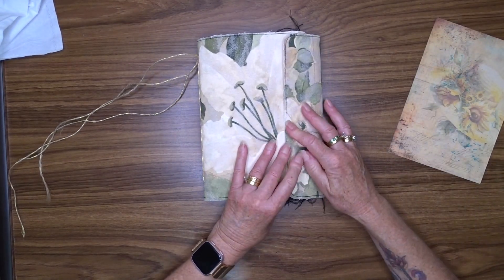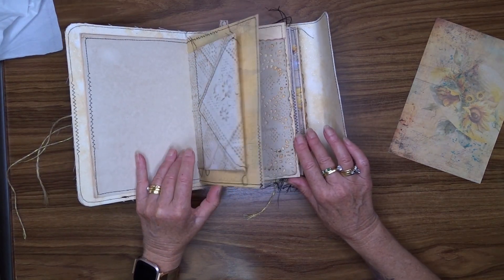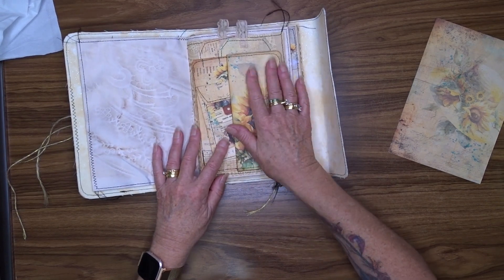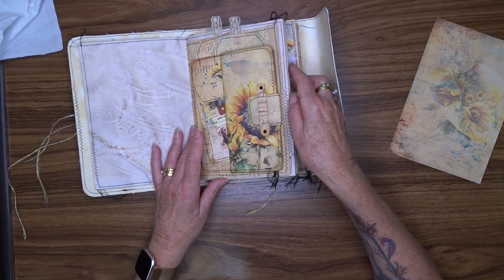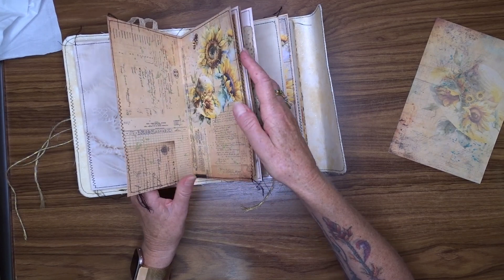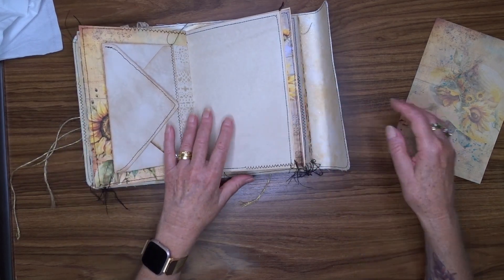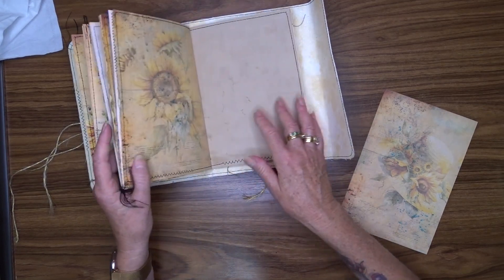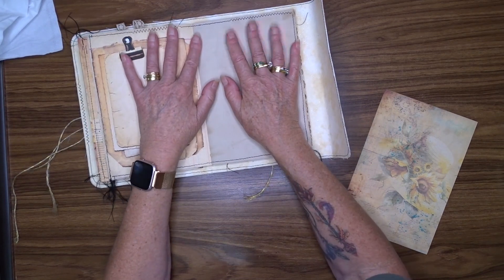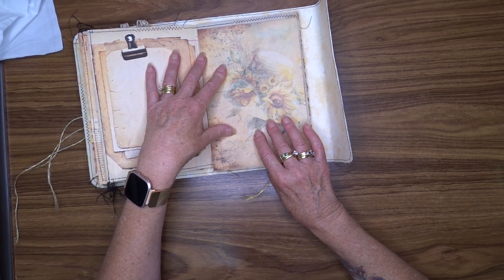Today I'm going to be creating another page in my current journal. I'm making this journal using the digital kit from Sunflowers and Doors — it's called Sunflowers and Labradors — and I will put a link to that in the description box below. Today I'm going to add something in the second signature, on this page here, and I'm going to make a couple of slip pockets and put some postcards in them.